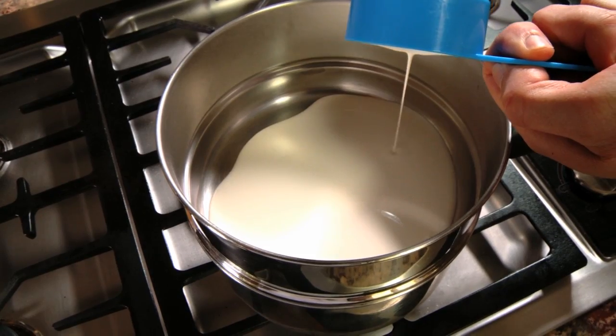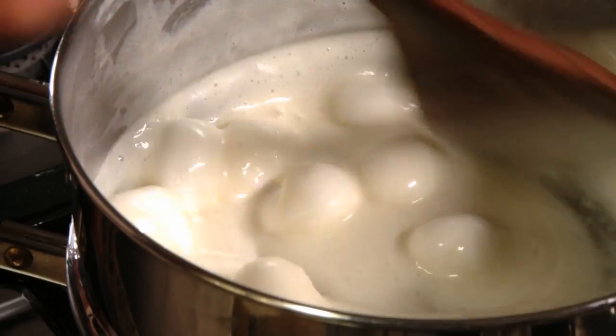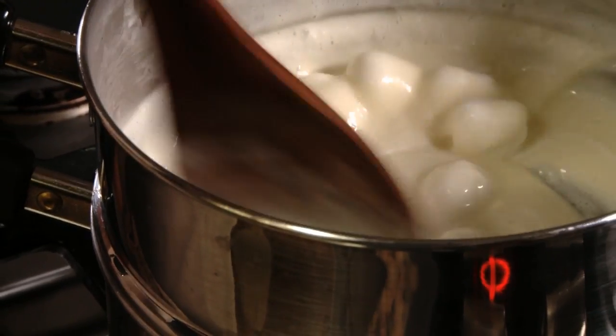To make the marshmallow sauce, combine heavy cream and about 20 marshmallows in a double boiler, and stir them until they're melted into a smooth sauce.